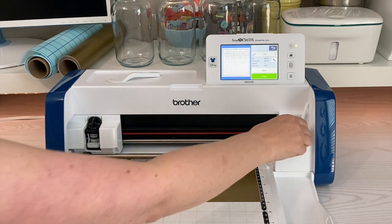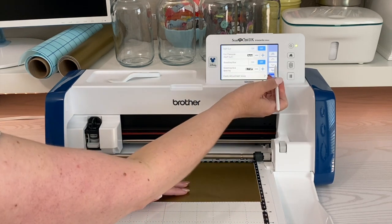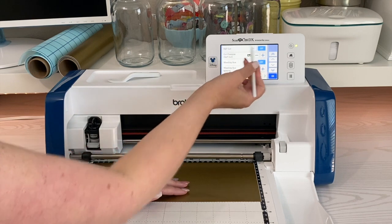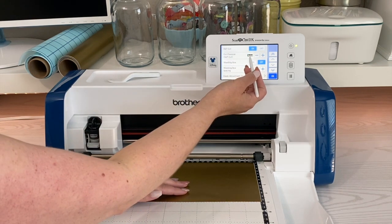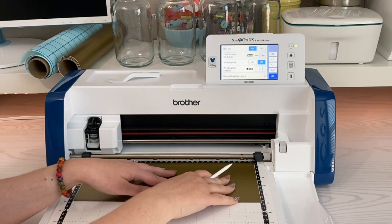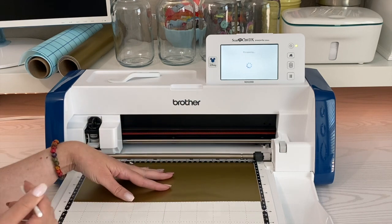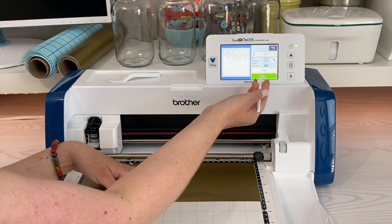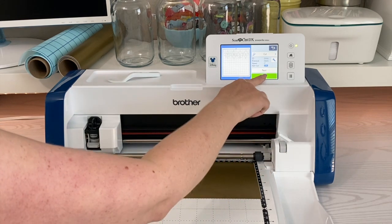So we need to change the half-cut to be on. To do that, click on the wrench, then scroll down to where it says half-cut and choose on. Make sure your half-cut pressure is set to auto if you're using Brother vinyl, then click okay. Everything looks good — make sure that vinyl is stuck on there and hit start.